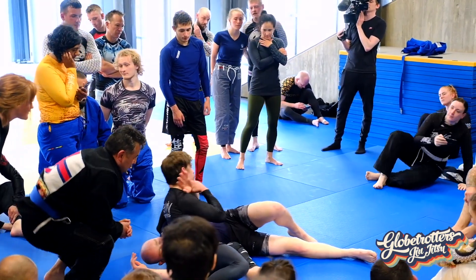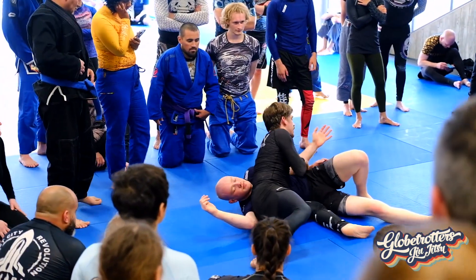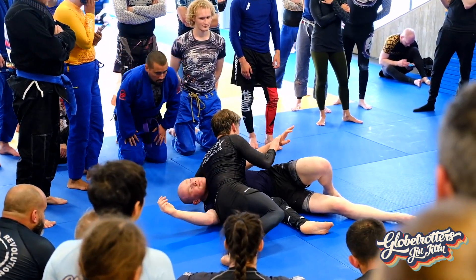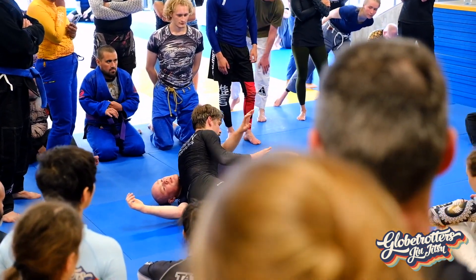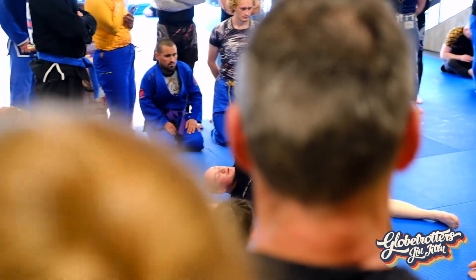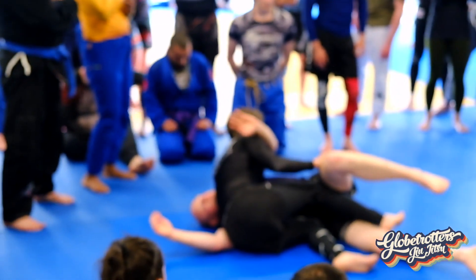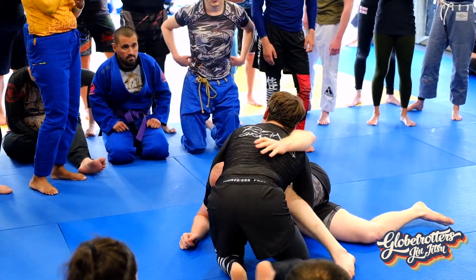Second crucial point: this arm here could potentially ruin my day — you could sweep to the top. So I want to, at the very least, track it. Or at the very least, be prepared to turn onto my toes and start pressing the leg. Because from here, I've got my knee wedged in. As I'm looking to move out, he's looking to scramble to his knees — and there it is again.